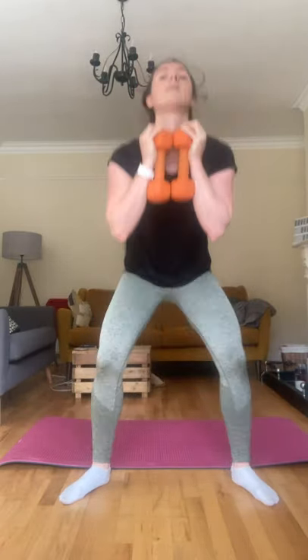Up for your squats, let's go. Goblet position, wide feet, push them back, squeezing up. Breathing out on the way up. Two more. Good.